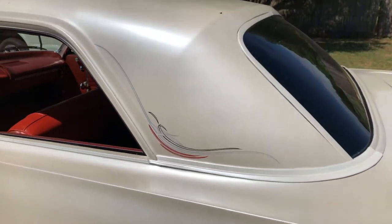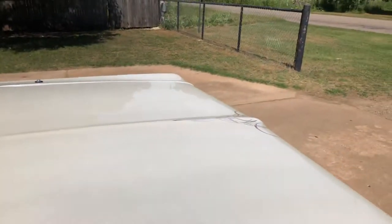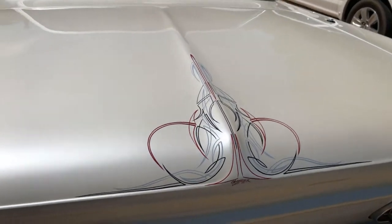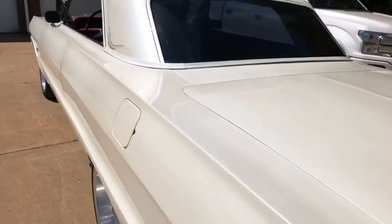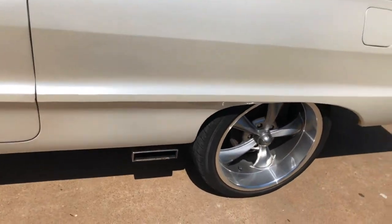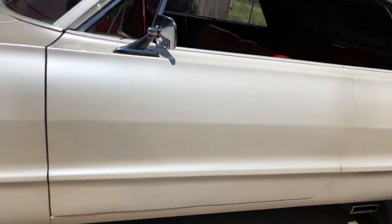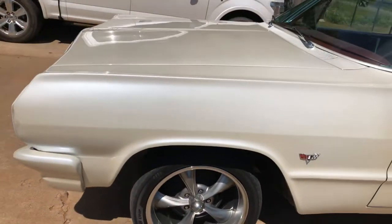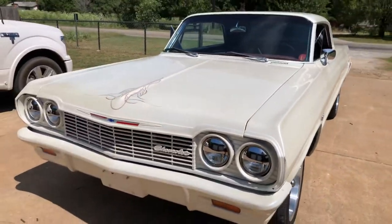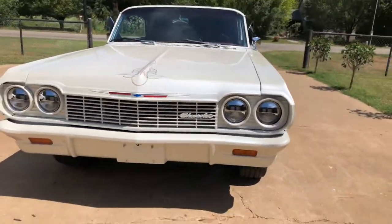It's got pin striping throughout — here on both sides, right here on the trunk. The side exhaust sounds pretty good. It's got Flowmaster mufflers and AccuAir air ride. There's the front end of it.